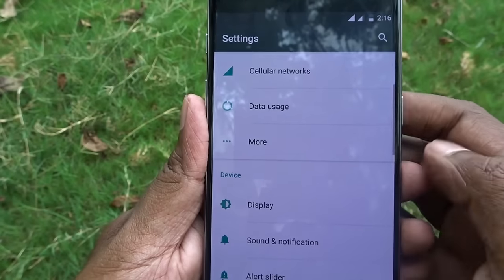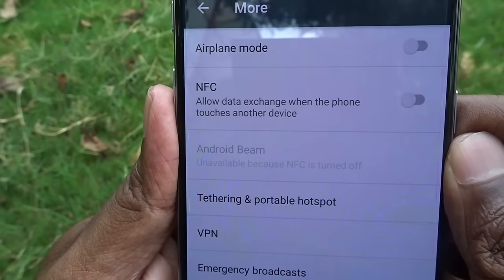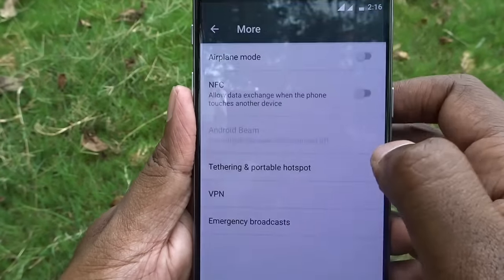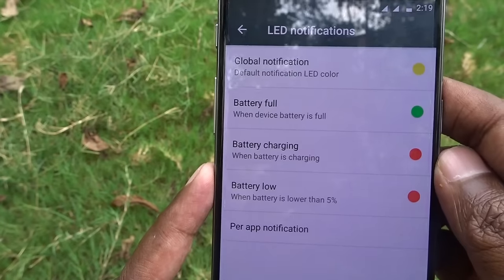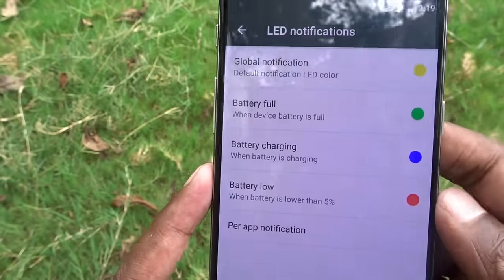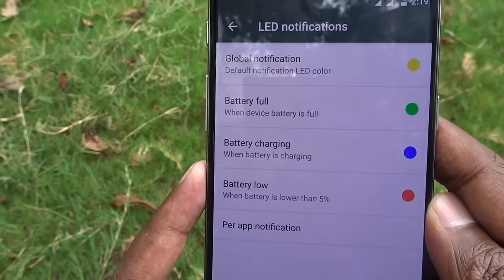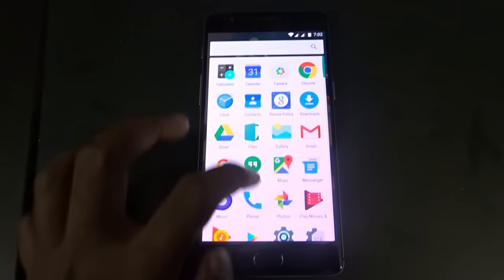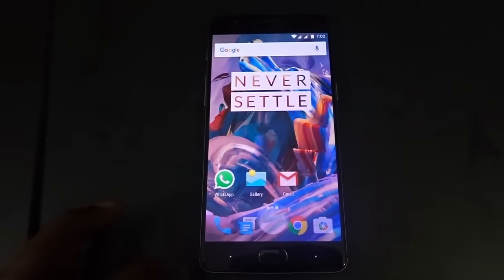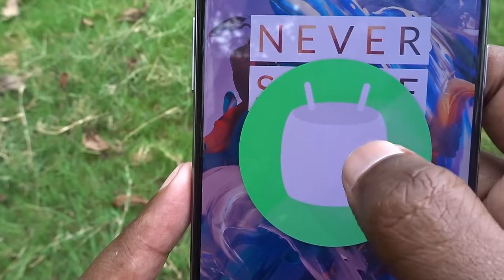In the settings we get an adaptive brightness feature, which is excellent. The NFC feature that went missing with the OnePlus 2 is now back with the OnePlus 3. I personally like the notification LED color-changing option — we can choose different colors for different purposes: yellow for regular notifications, green when the battery is full, blue when charging, and red when the battery is low. Getting into the app drawer, there is no bloatware at all — all preinstalled apps are necessary ones. The OxygenOS UI, based on Android Marshmallow 6.0, is very pleasant and easy to operate, giving a pure stock Android experience.